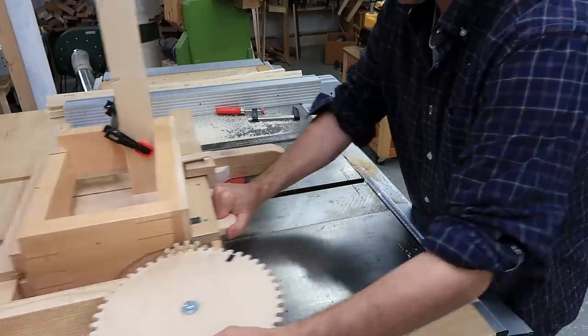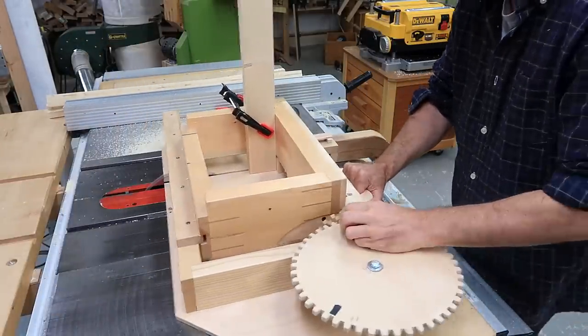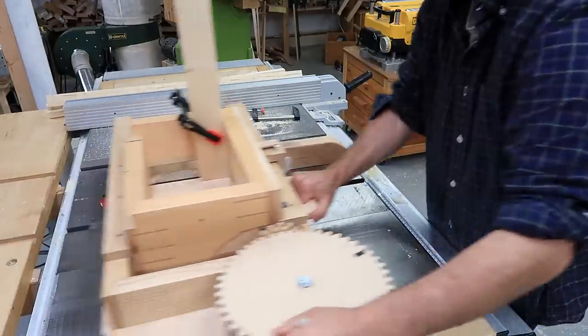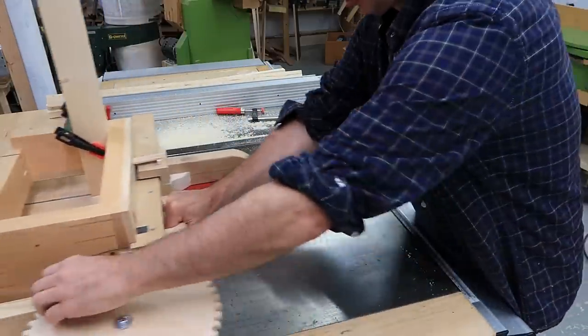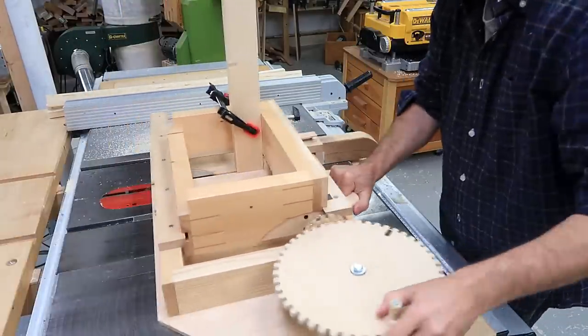I prefer to cut the triple tenon part like this — not with a router, but on the table saw with my box joint jig, because it is really like a box joint. And this is actual speed for cutting the triple tenon; I haven't sped this part up at all.